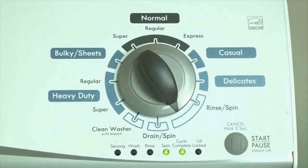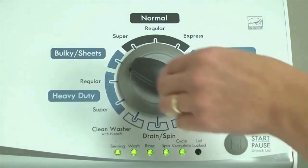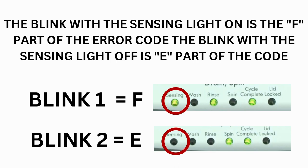Now we need to retrieve the codes. Follow these steps to display the error code lights. Step 2: turn the control dial 1 click clockwise, then press the start button. Now you are reading the error codes. Turn the dial 1 click clockwise to display the first saved error code. Just the sensing light flashes if no error code was recorded. If this is happening but there is still an issue, you will need to watch our other video.